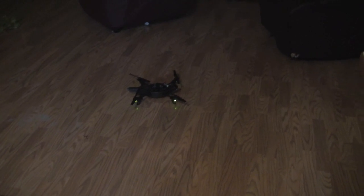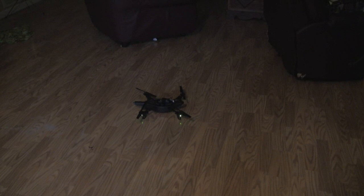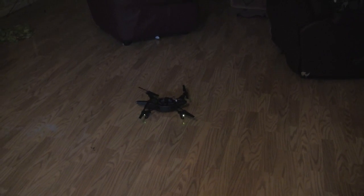Hey guys, this is my AR drone. I just went through the update process and the update failed. When it failed, all the lights that are green now turned red, the system light on the bottom went off, and there was no Wi-Fi signal.